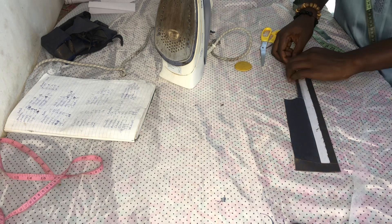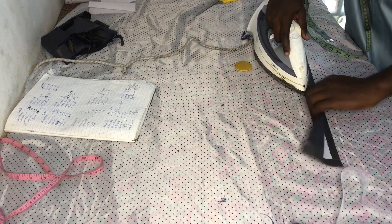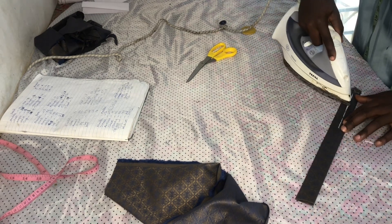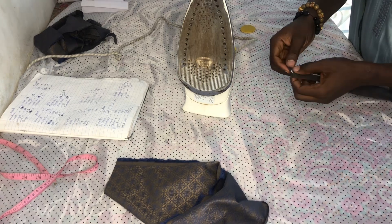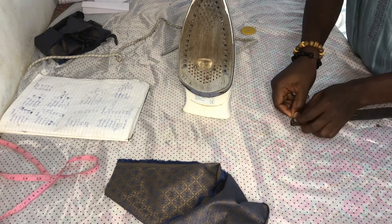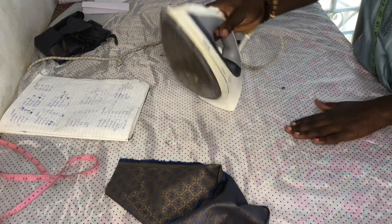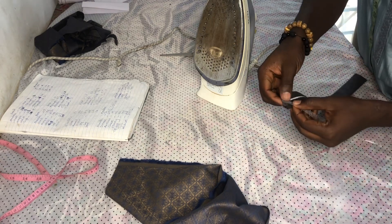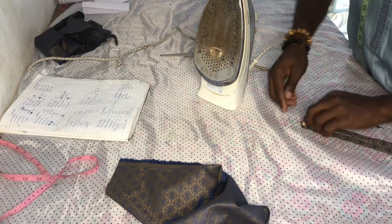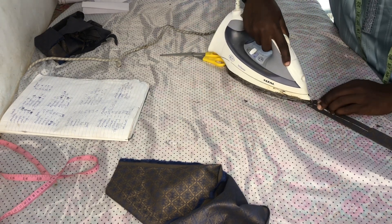Now I want to work on the bottom side. You can decide to leave it straight, but I just want to get the V-curve at the bottom of the blanket.